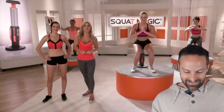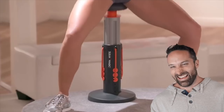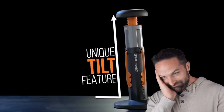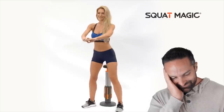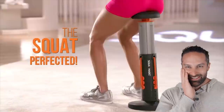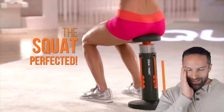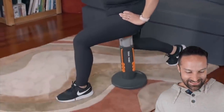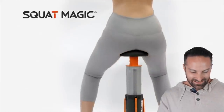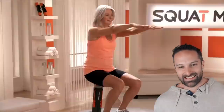'Squat Magic will be your butt-transforming secret — the results you'll see are amazing.' It's patent-pending squat assistive technology with a unique tilt feature — 'just sit down and squat.' It's like one of those infomercials that comes on at 3am. 'It supports you on the downward motion, effectively reducing your body weight, so there's no strain on your joints and knees.' And absolutely no results whatsoever. Perfect tempo every time with no trouble.